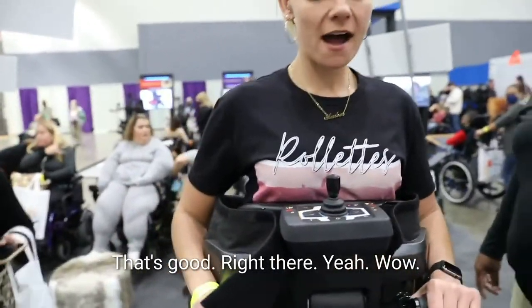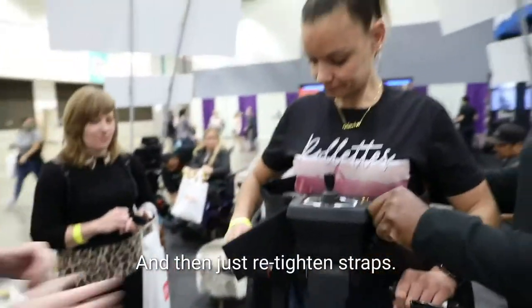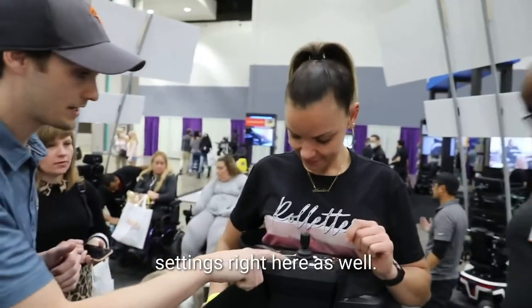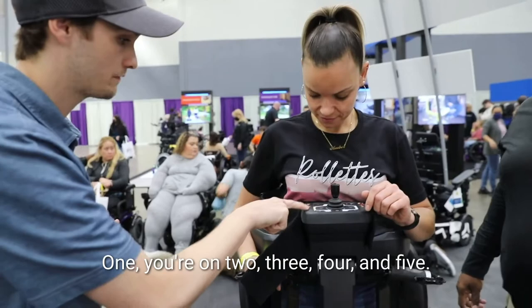Right there. And then just re-tighten. Beautiful. You can control it from here. You have your different speed settings right here as well, so you can go a higher speed setting. Here's one, you're on two, three, four, and five. Let's get you off of the mat first.